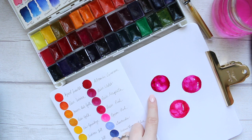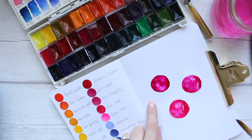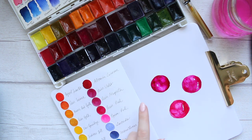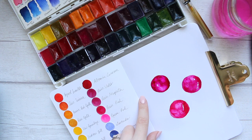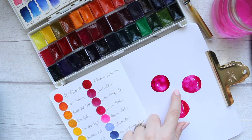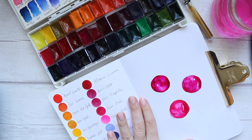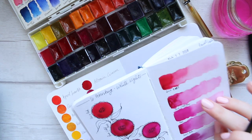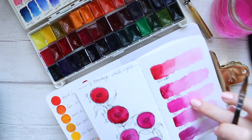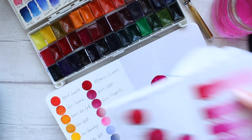Actually, I didn't use quinacridone red. What I used was rose, quinacridone rose, and quinacridone violet rose — so three roses from the range. Quinacridone red is a beautiful one but I just feel like having three dots, and the number three rules.